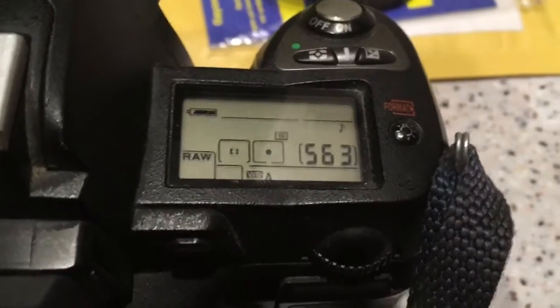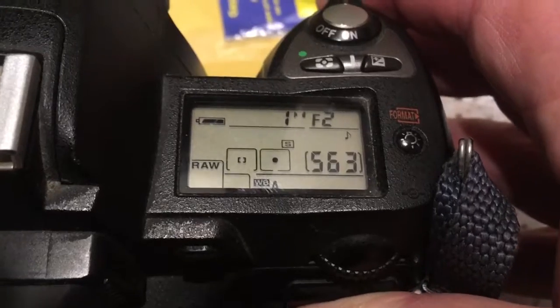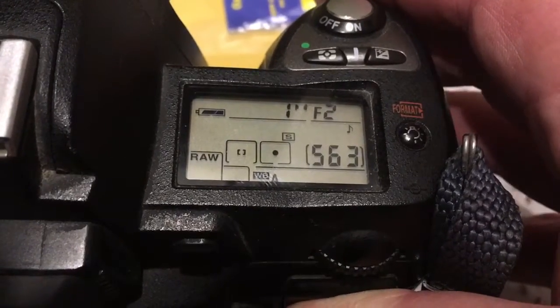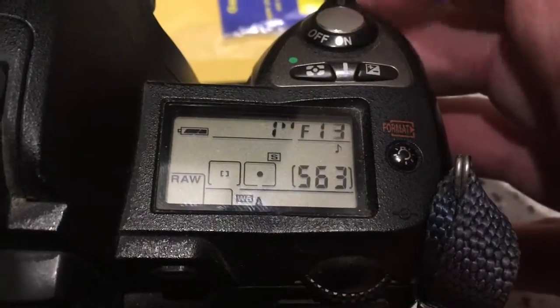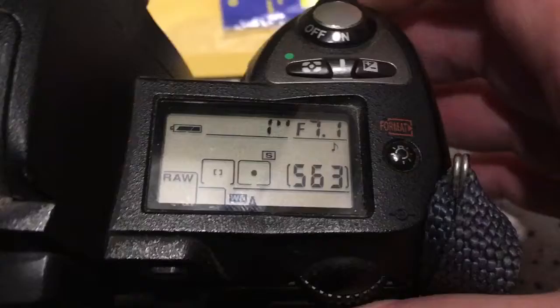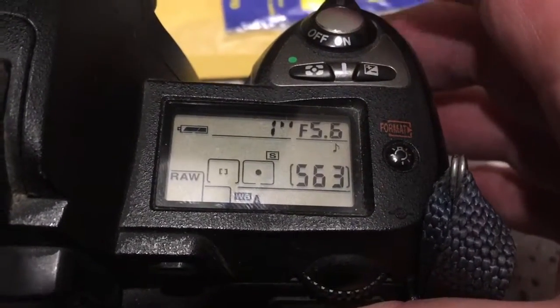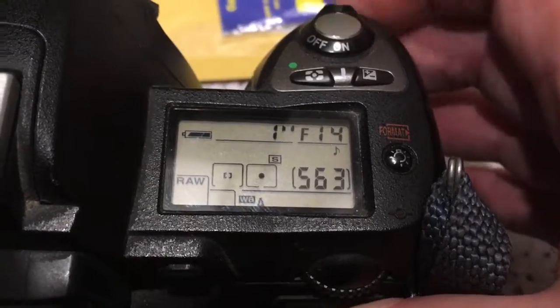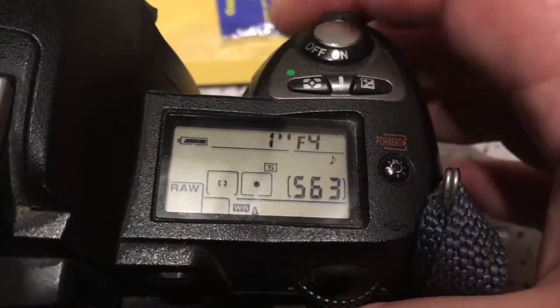Hello Andreas! This video is about your adapters. The first adapter is M42 to Nikon with a programmable chip for your Helios 44 Model 3 lens. I pre-programmed it with 58mm and it has a range of 2 to 16.